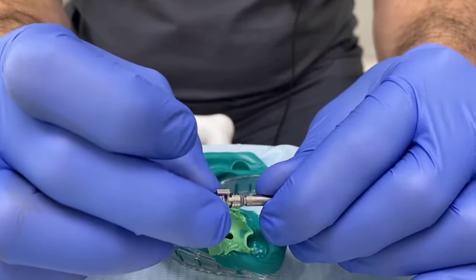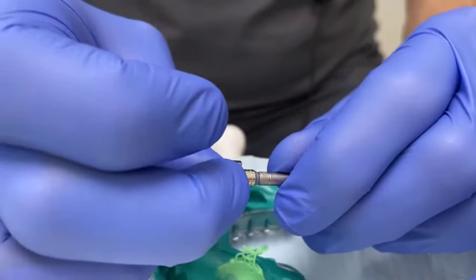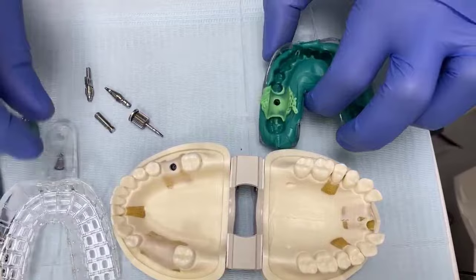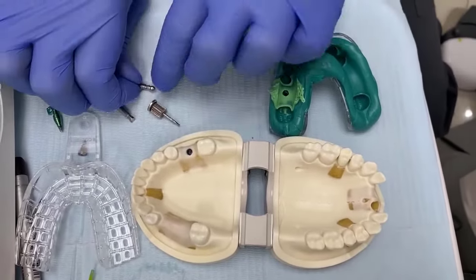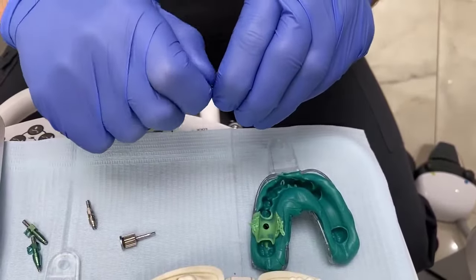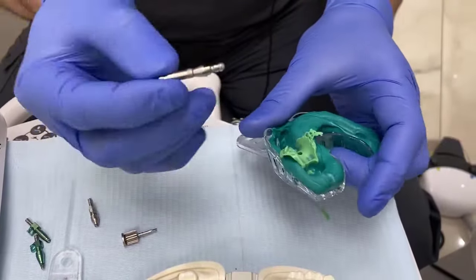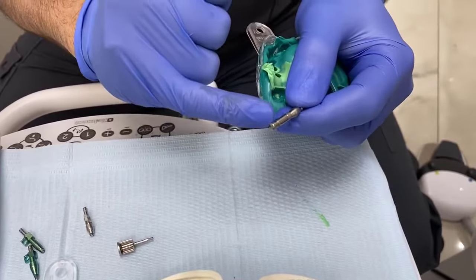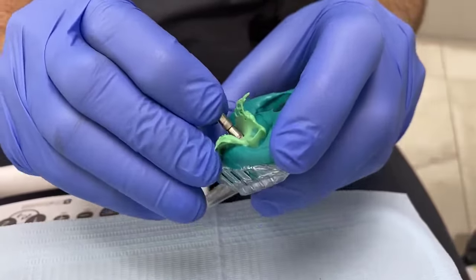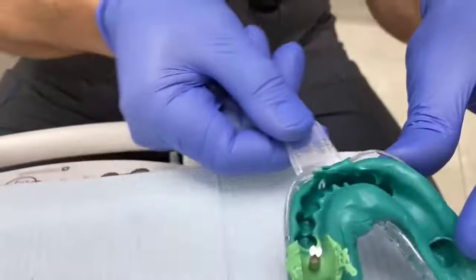Just very quickly, we'll put this back together to show what the closed tray impression looks like. As you can see, the tray is closed as-is, no change. This is attached to an implant replica or analogue, then inserted all in one piece into the impression, making sure it doesn't rotate. That's your closed tray.